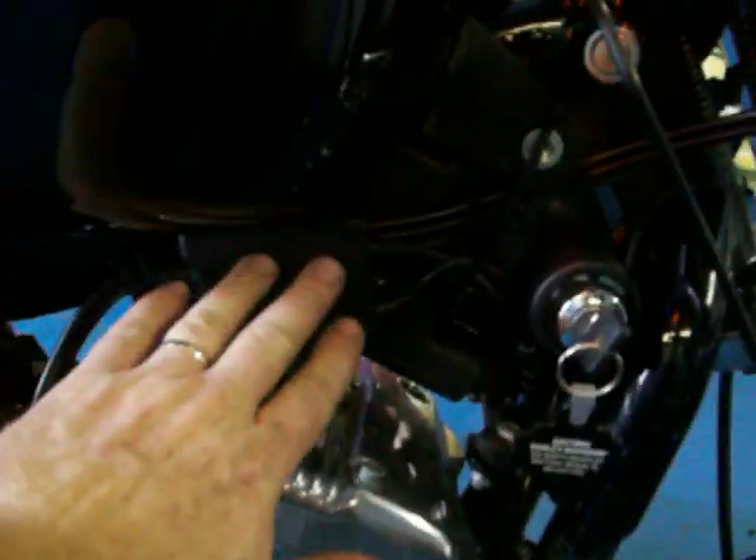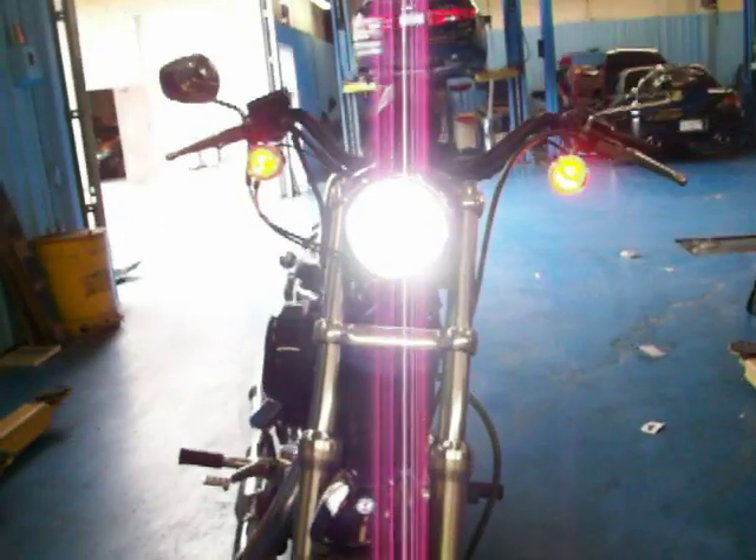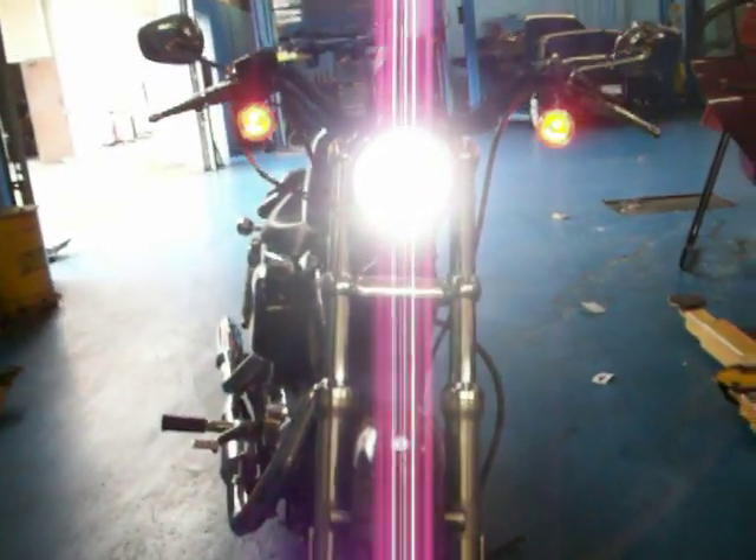Got a slimline ballast right here. I think it's going to show up pretty good at night.